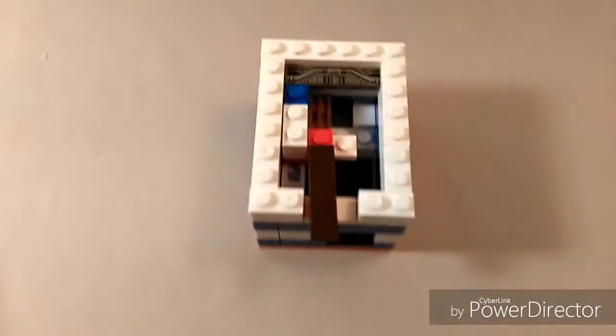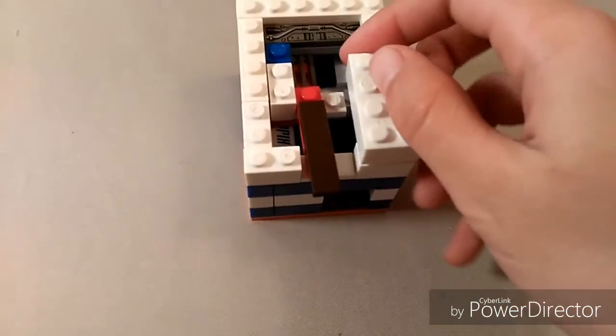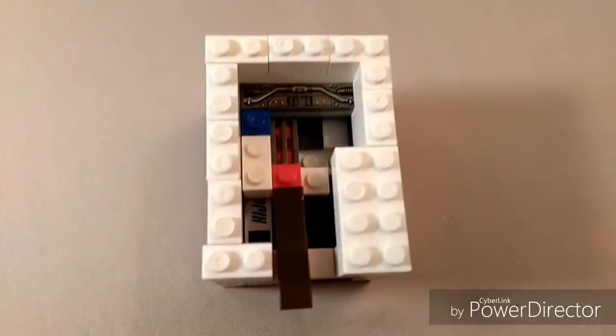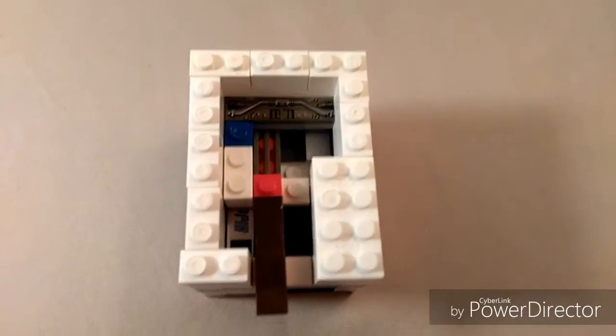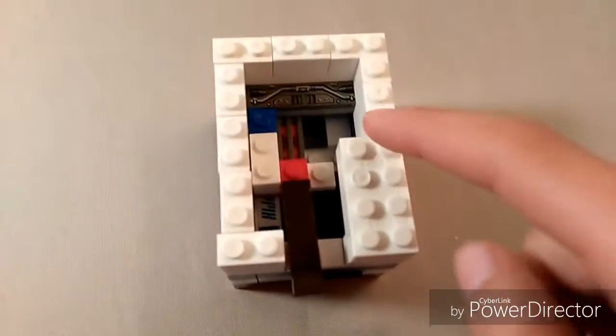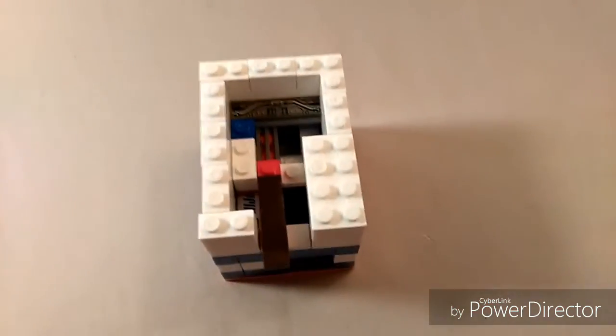Here's how your machine should look so far. Now make another layer of white the same way, except place this brick here — the rest should be the same outline. Now place another layer of bricks, but this time cover everything except this 2x3 hole. I'll show you when that's done.